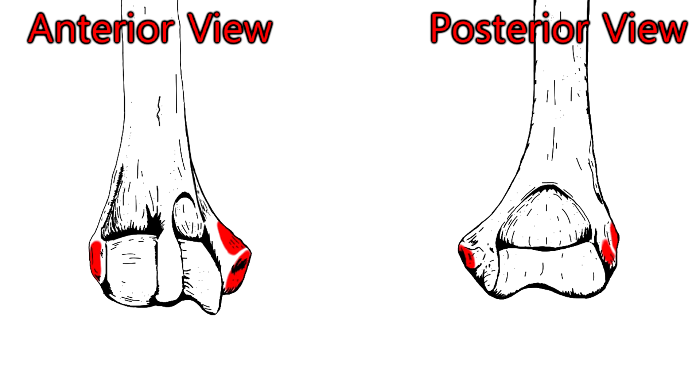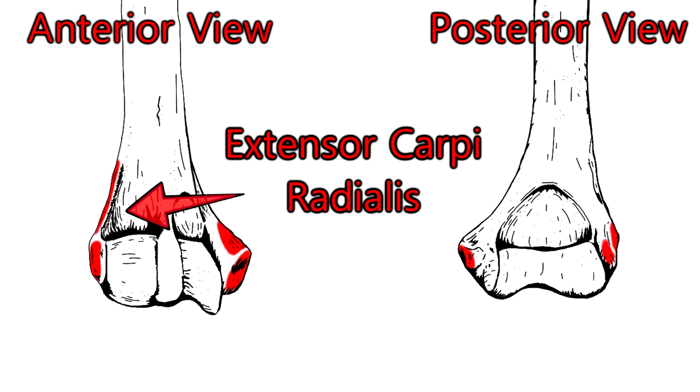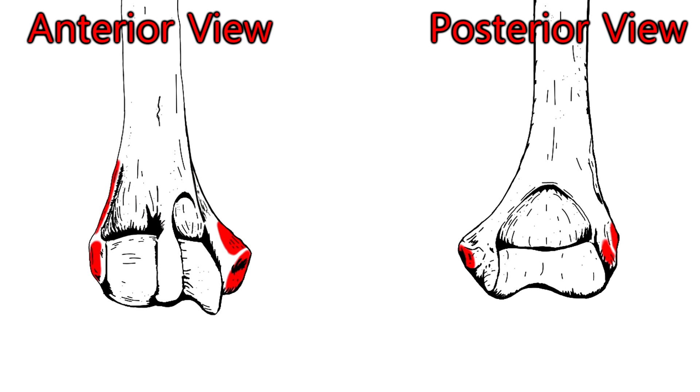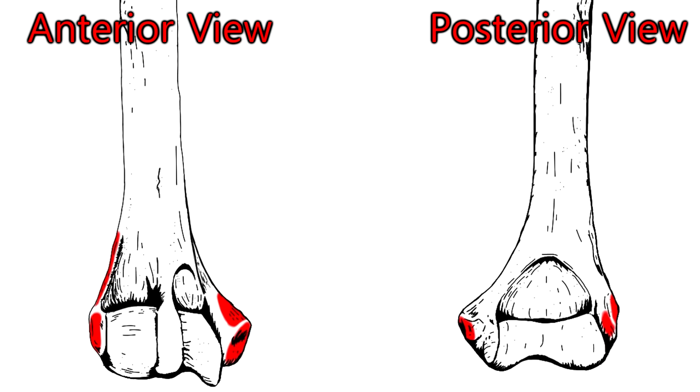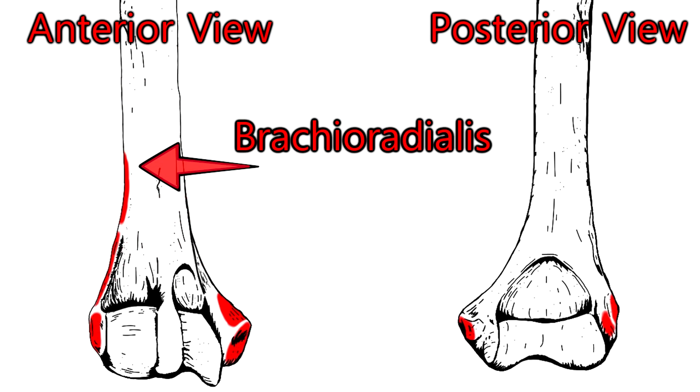Keeping focus on the lateral epicondyle and moving up to the lateral supracondylar ridge, the extensor carpi radialis originates from both the lateral epicondyle and the lateral supracondylar ridge. Also originating on the lateral supracondylar ridge, just a little further up, is the brachioradialis.